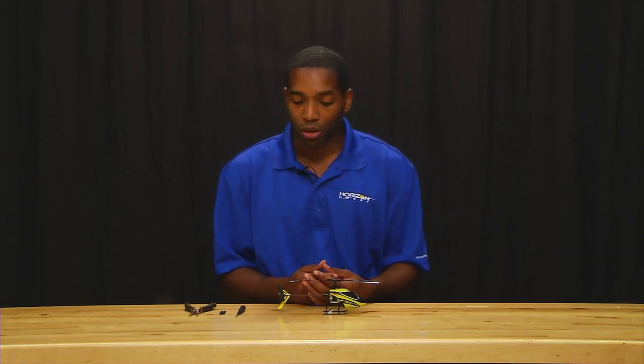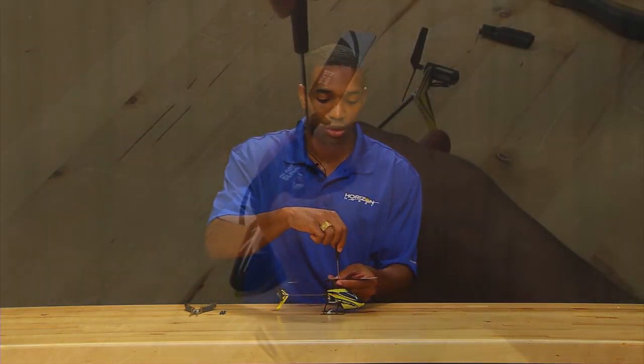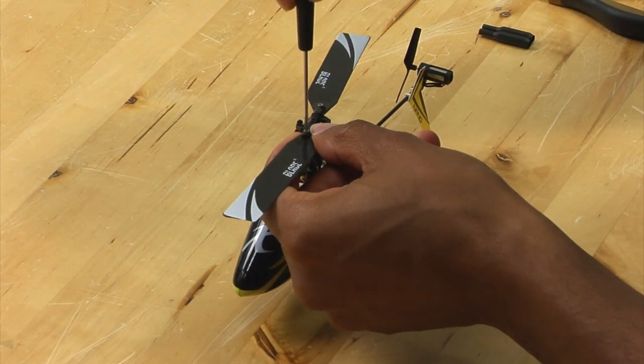After you've been flying your Nano CPX for a while, you've probably banged it up a little bit, and your spindle's probably bent, so you need to replace this. To start out, what we're going to do is just get a regular screwdriver, and we're going to take off the main blades.